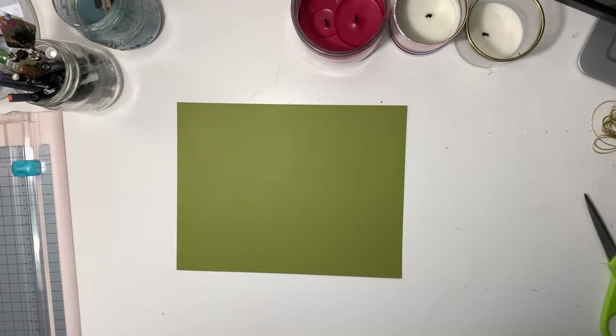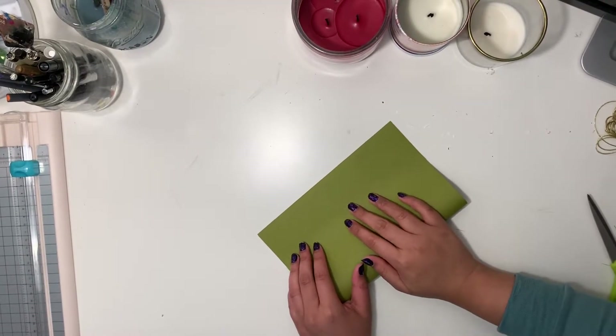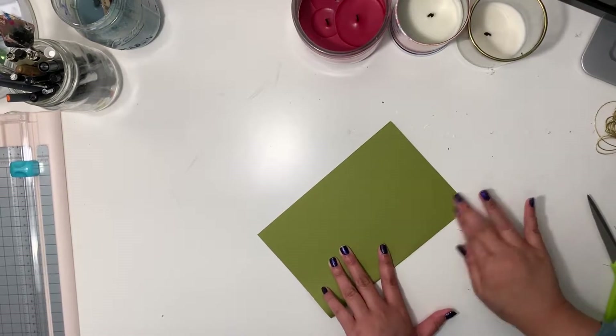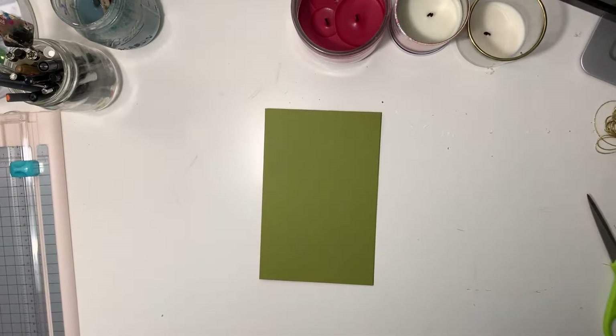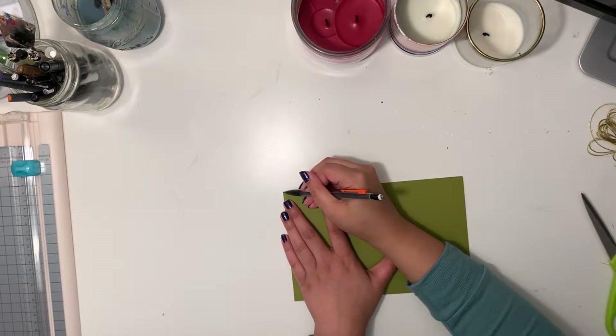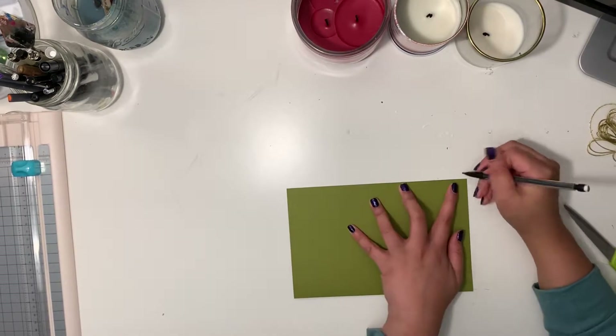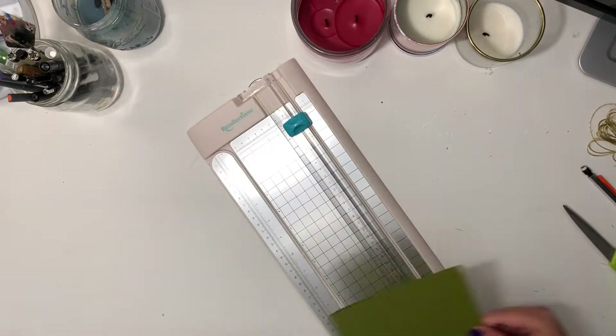Step one: the cover. You can use any scrapbook paper or thicker paper — you could decorate it too. I just used this green cardstock, folded in half. In case you don't fold it perfectly, I marked where the extra was and then took a paper cutter or scissor and cut off that extra part.